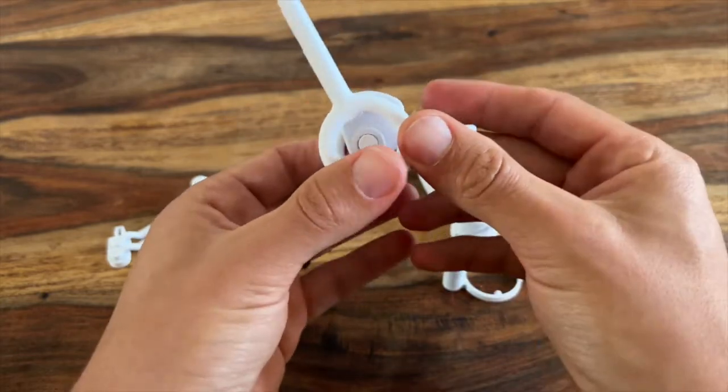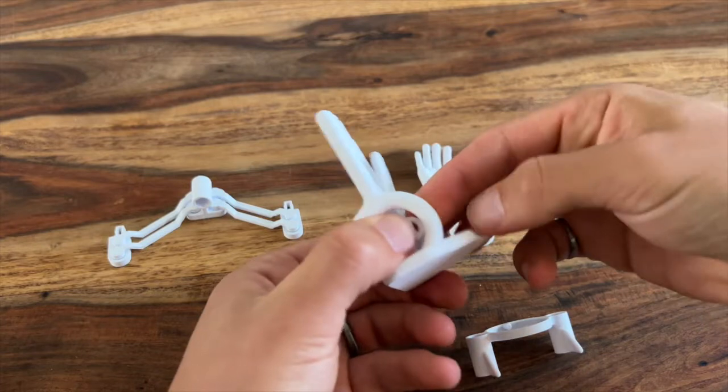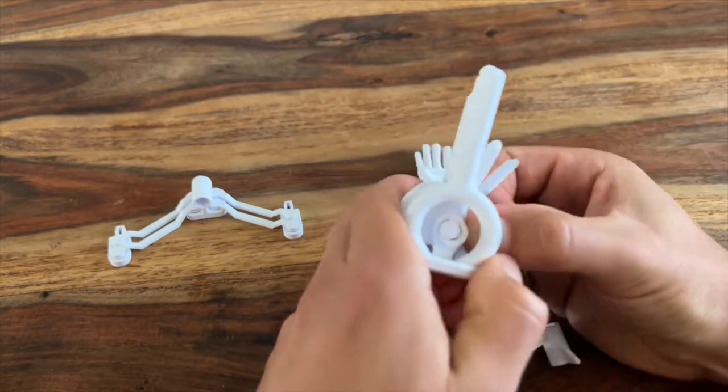Now this is the trickiest part of this entire build, which is getting the seat clamp on. After a bunch of tries I ended up sliding it through the back and then just pushing it into place with my fingernails.